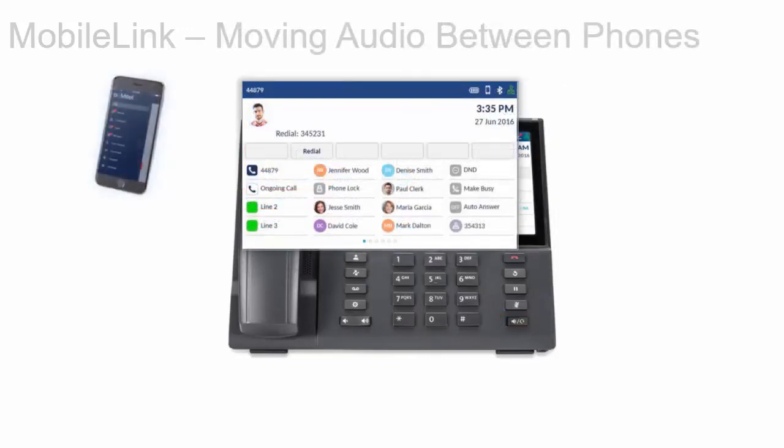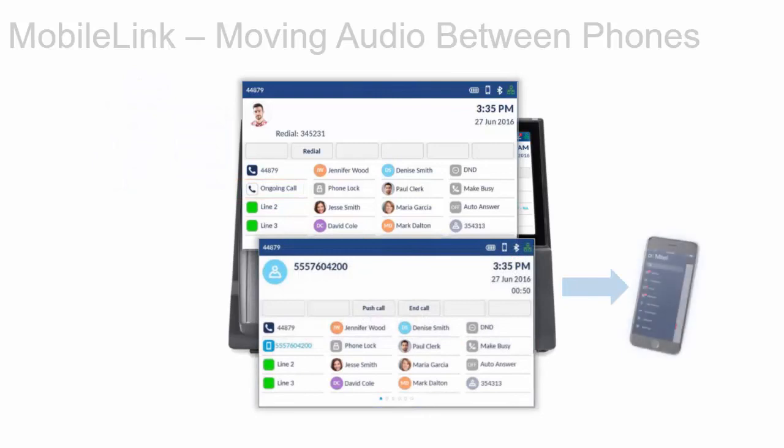To pull audio from your mobile phone to the Mitel 6940 IP phone, press the mobile line key. To push mobile phone audio from the Mitel 6940 IP phone back to your mobile phone, press the Push Call soft key.